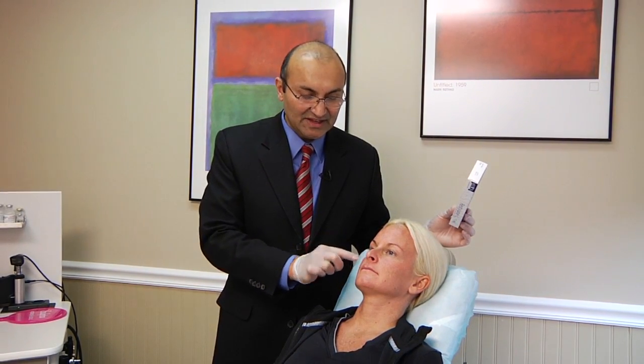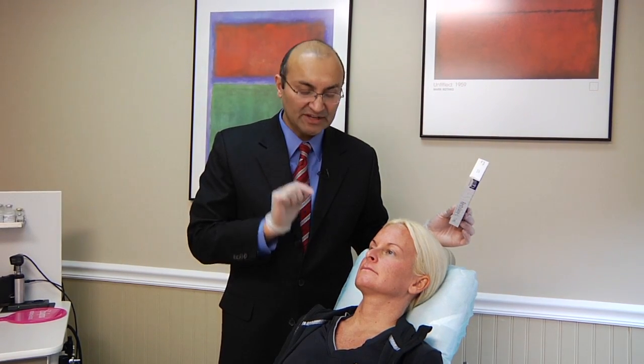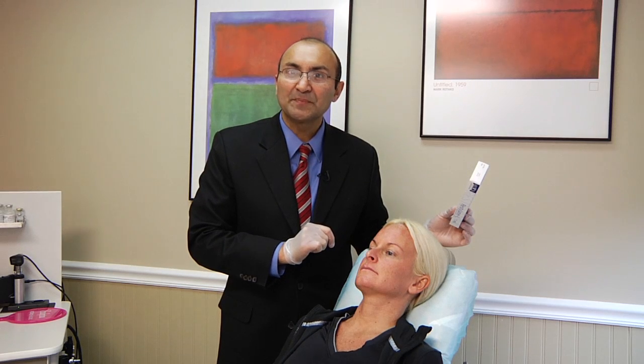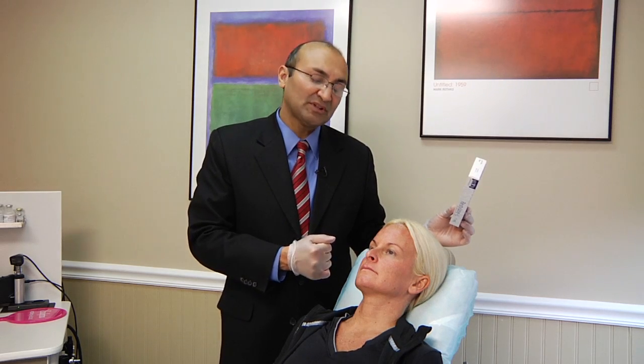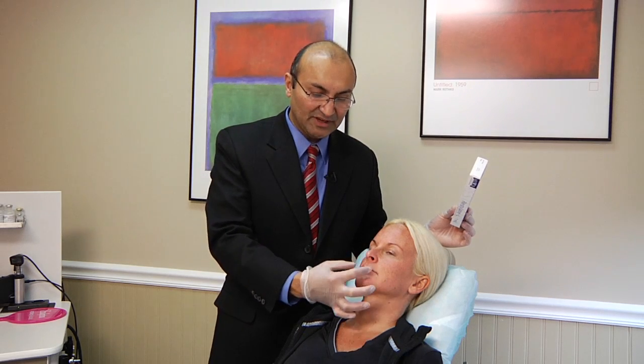In Heather's case, along with the nasolabial groove, I will inject some Restylane in the upper lip skin part as well. I will do it without any special numbing or nerve blocks and see if it is uncomfortable or not. If it is uncomfortable, we can always use nerve blocks in the cheeks by going under the lips to completely numb it.